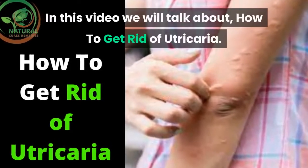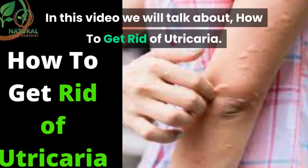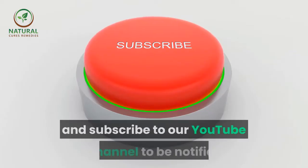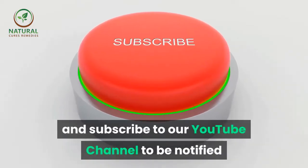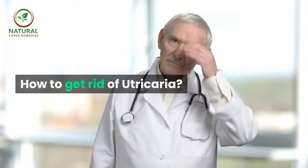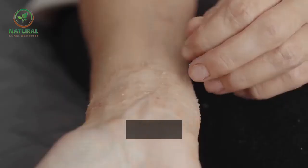In this video we will talk about how to get rid of urticaria. Don't forget to like, share and subscribe to our YouTube channel to be notified when we upload new videos daily.